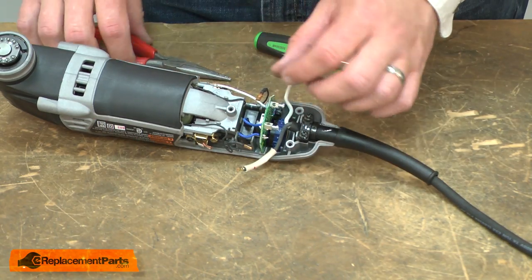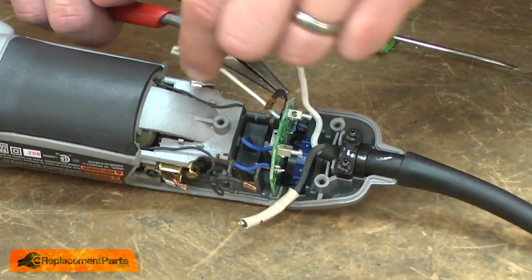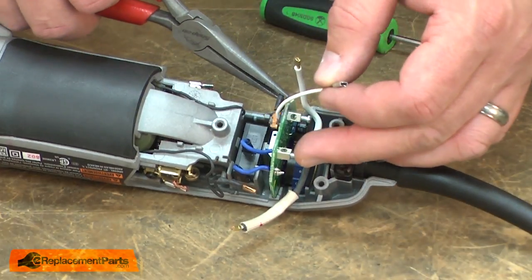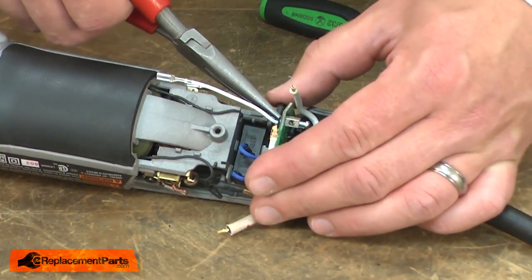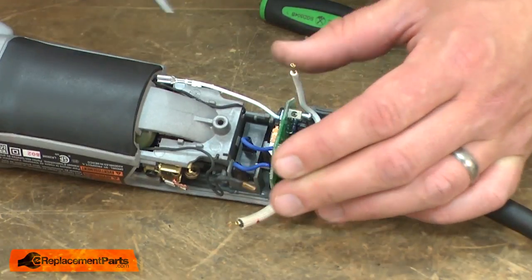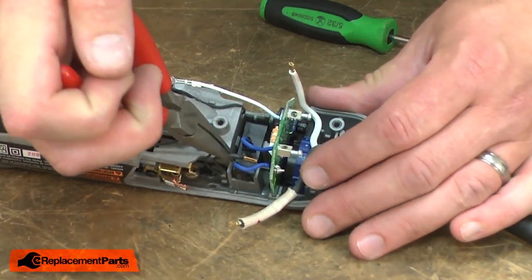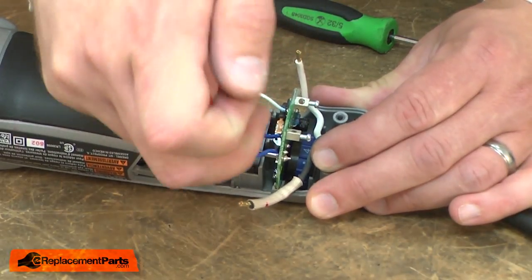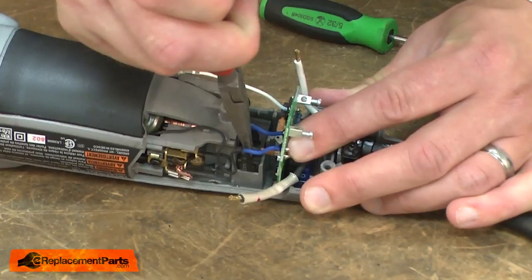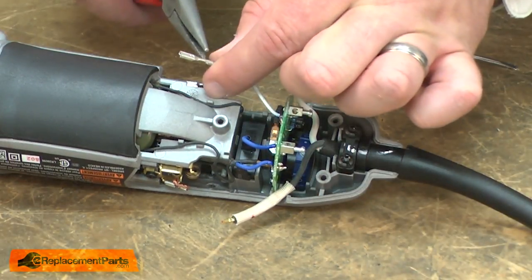Now I'll begin reconnecting the wires. On the side of the circuit board with the white wire, I want to route the black motor wire underneath it, then connect it to the circuit board, then the other motor wire. Now I'll connect the white wire back to the brush holder.